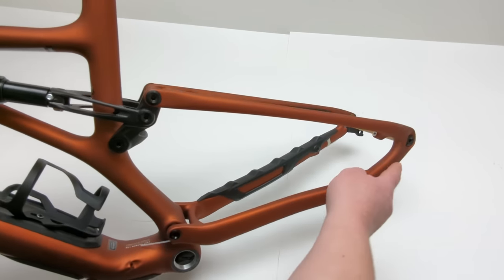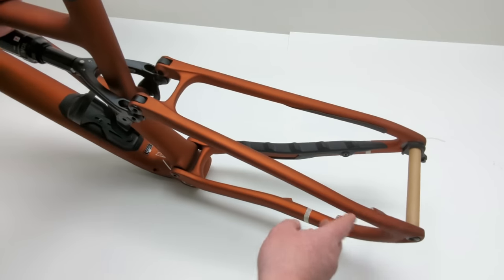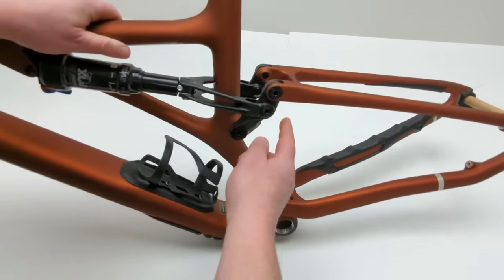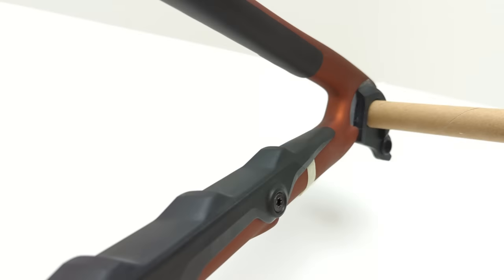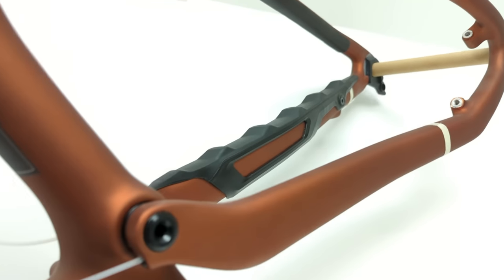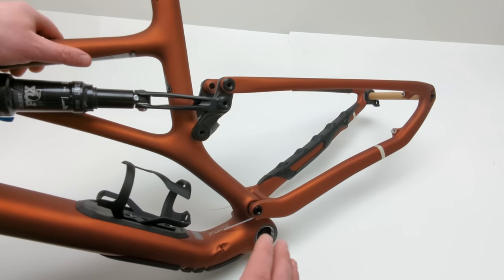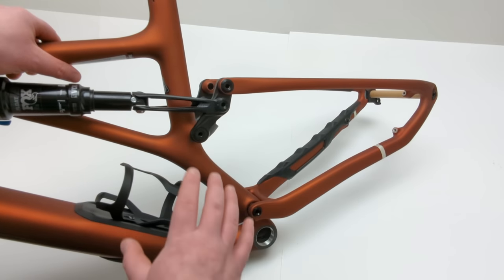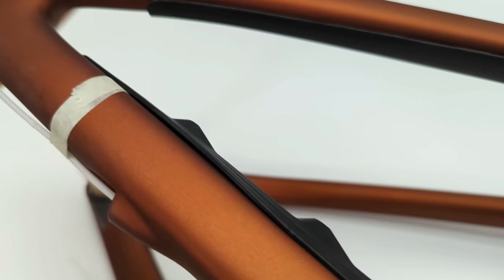From the pivot to the rear axle is now all one solid piece. They're utilizing flex stays — this top chainstay portion — to allow some flex as it goes through linkage-driven suspension to your shock. By doing this, they've been able to increase pedaling efficiency, allow the bike to be more snappy, and achieve a very progressive curve to help with bottom-out feel, all with a lot less weight. By removing that pivot and relying on the carbon fiber to do some of the absorption, it's really dialed in the way it feels.